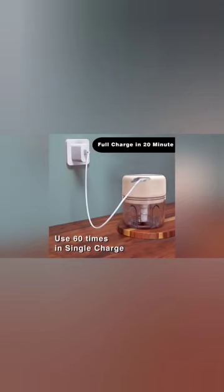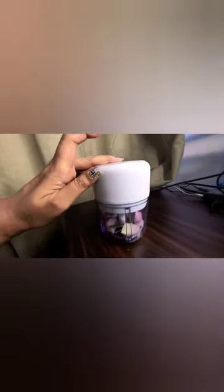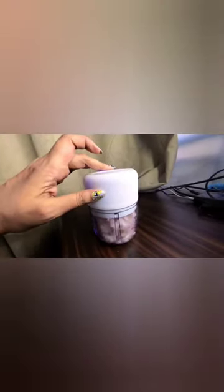It has extremely sharp stainless steel blades and this bowl is 250 ml. It comes with a USB charging cable. This chopper can be used up to 60 times once charged completely, which is excellent.